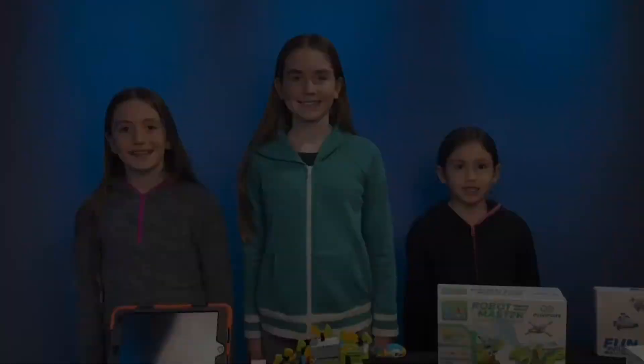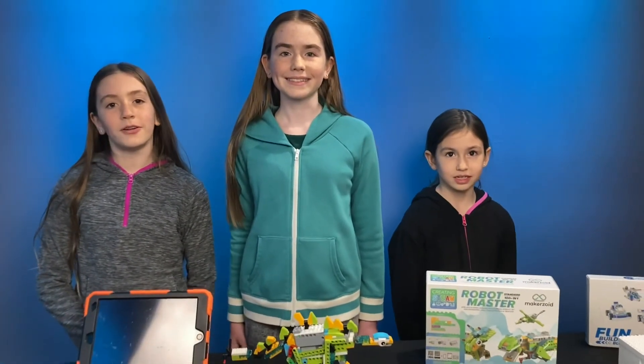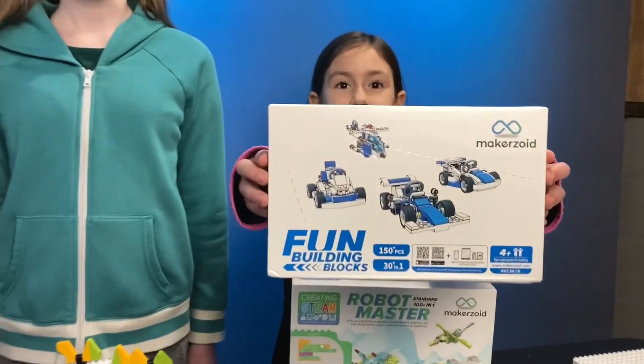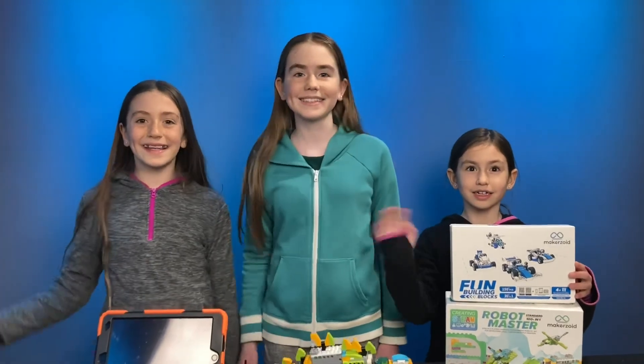Hello everyone, welcome. We had so much fun with MakerZoid. We were surprised at how much detail they put into their app. You should definitely check out more of their content — they also have other fun kits for you to build and explore like this one. You can find more of our videos on our Z Sisters YouTube channel. Bye!